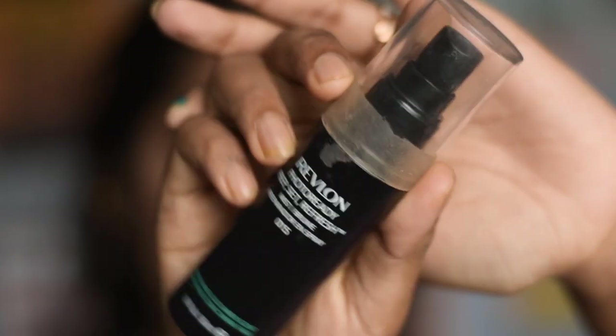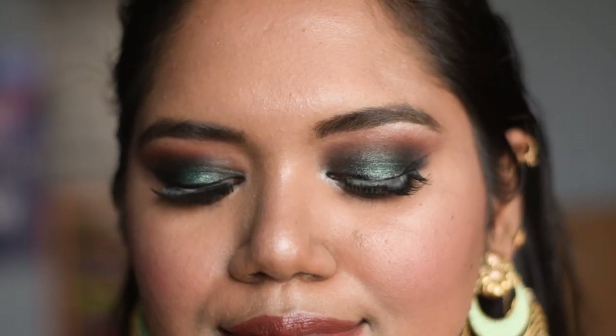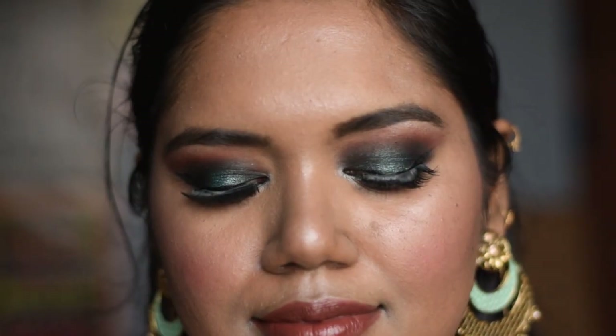Lastly, to set my whole makeup, I am using this Revlon Photo Ready setting spray. And that's it for the makeup — with some jewelry or ornaments, you are good to go! I hope you found this makeup look easy to achieve and this video helpful. Let me know in the comments below, and if you have any suggestions, please let me know too. Please hit the like button, don't forget to subscribe, and I will see you super soon in my next video — till then, bye bye!